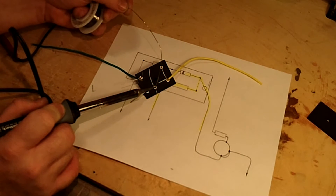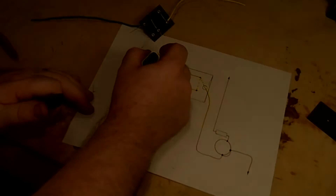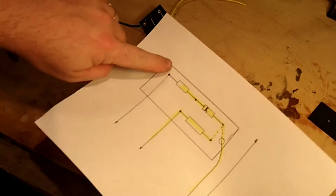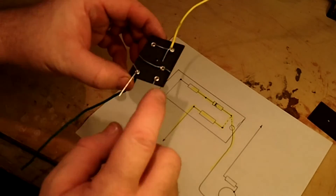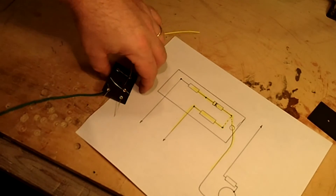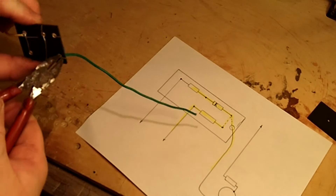Through the course of building this amp, it is a process of double-checking everything you do. Put a connection in, double check it, make sure it's right before you move on. Now that last connection I actually leave open because we're not ready to tie that in yet. Then we're going to go ahead and just trim up our loose ends.